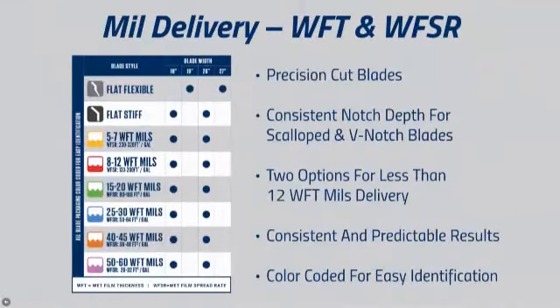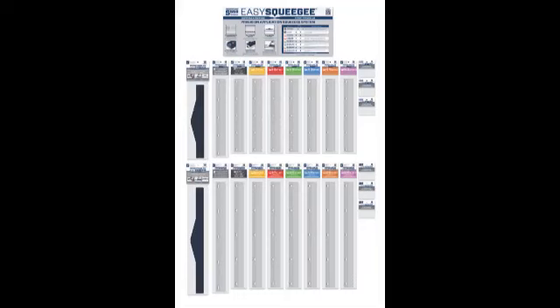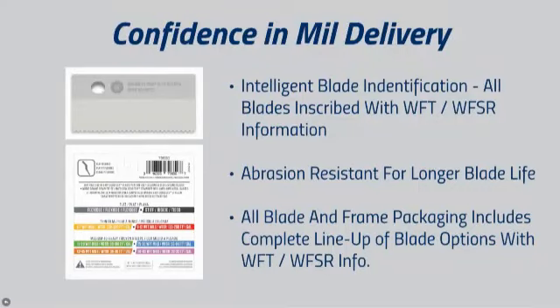To keep it simple, we've color-coded all blade packaging for easy identification. You and your crew can be confident in mill delivery through our unique, intelligent blade identification. All blades are inscribed with the wet film thickness and wet film spread rate information for easy identification in the field.